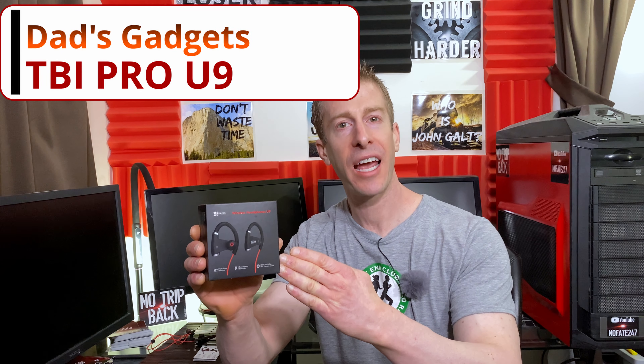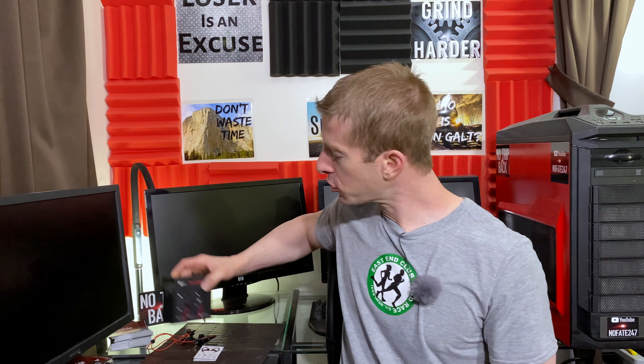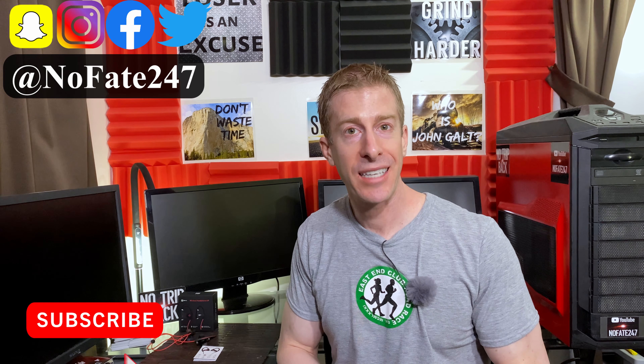The No Fade Channel, checking in. On this episode of Dad's Gadgets, I am reviewing the TBI Pro Wireless Headphones U9. We're going to go over pros, the cons, the ins, the outs, and if this product is right for you. If this is your first time to the channel, go ahead and hit that subscribe button down below.